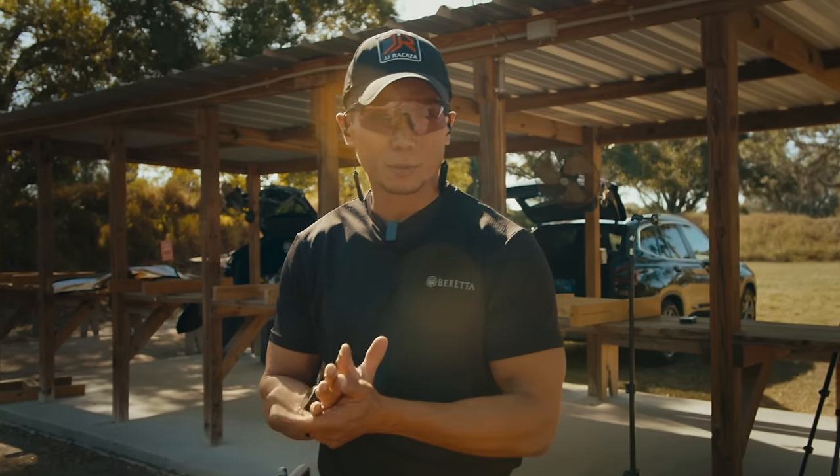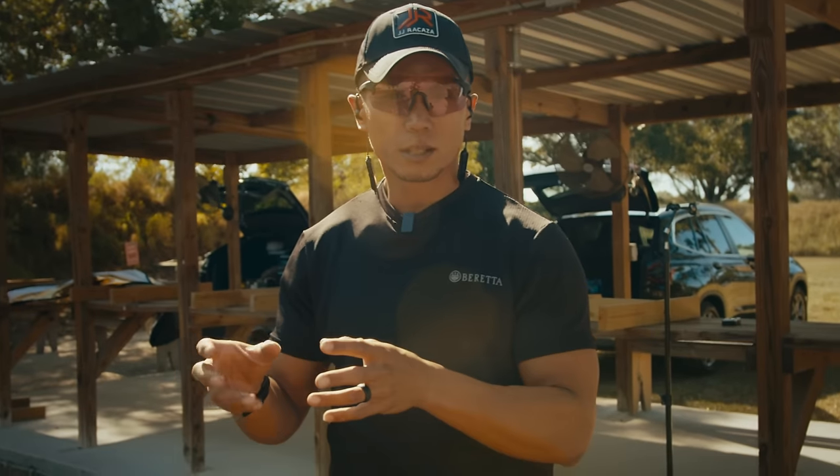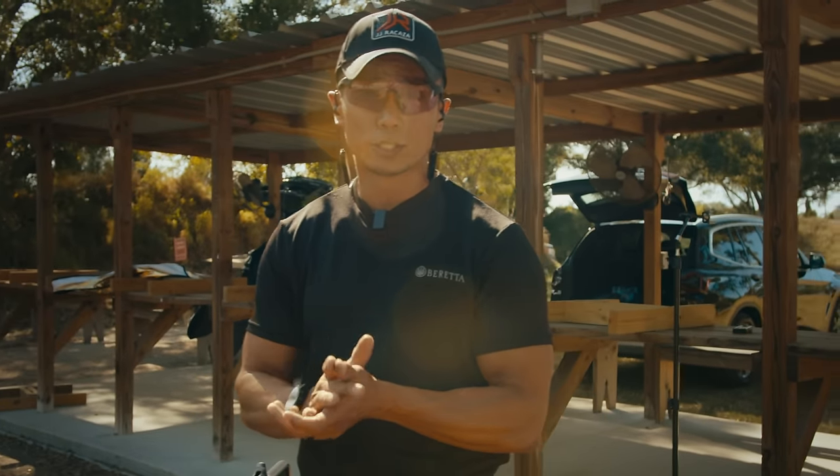Hey guys, JJ Rokazi here, current Production Optic World Champion. We're here at the live fire range. I'm going to show you guys a few drills that I think would really benefit a new shooter.